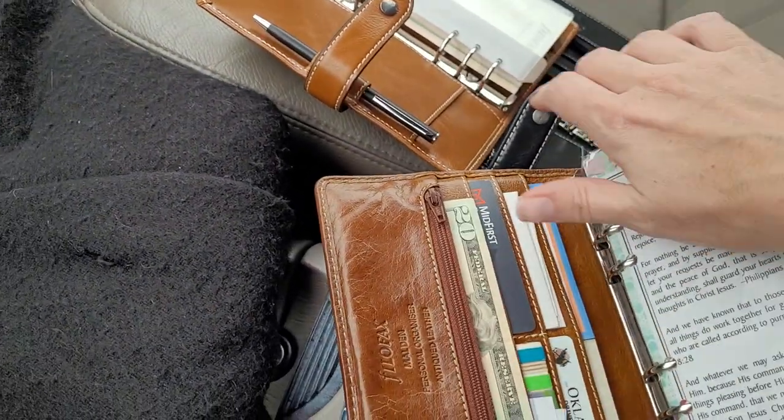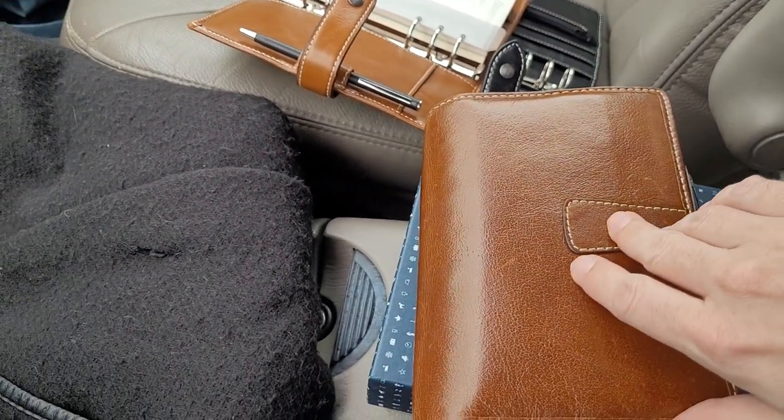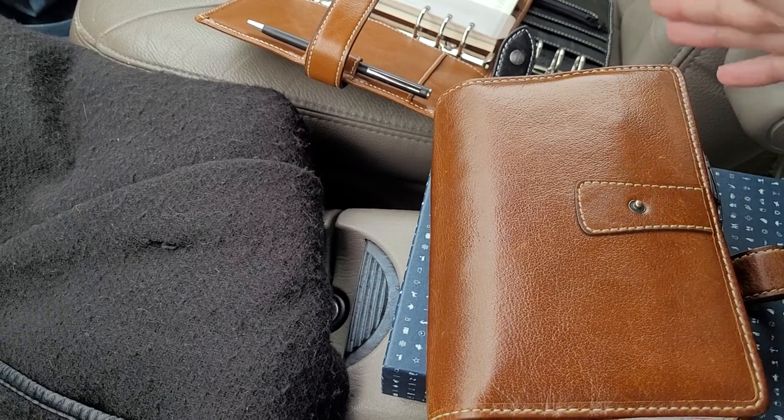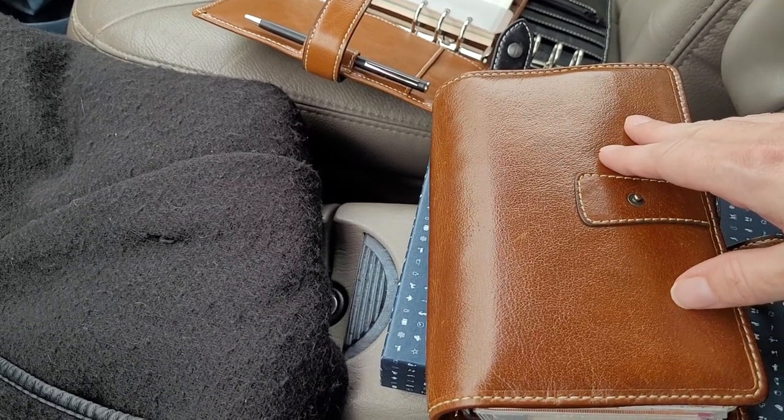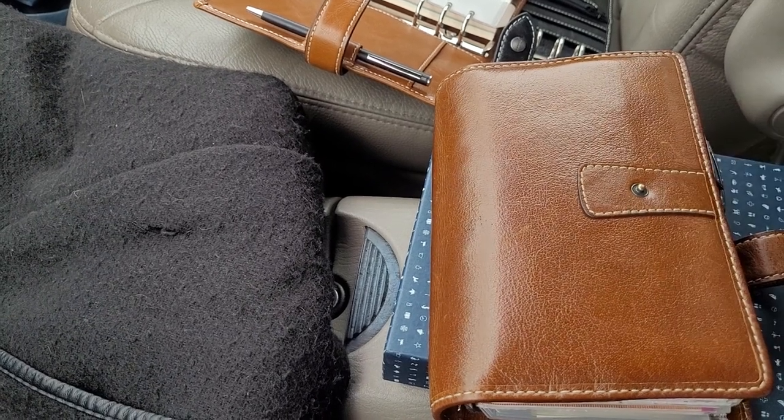It feels like they are coming out lower quality, and for some reason the black one is the thinnest leather and has no back pocket. So if you know any more info about that, be sure to let me know in the comments.